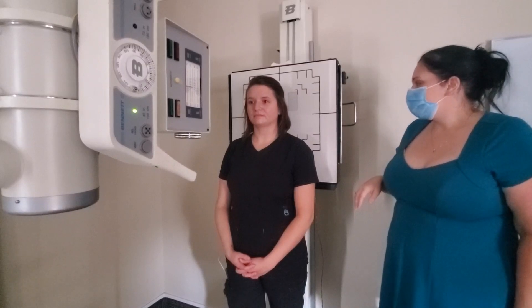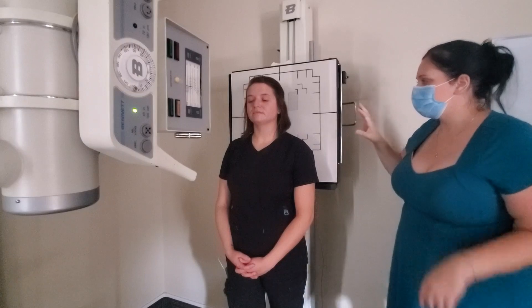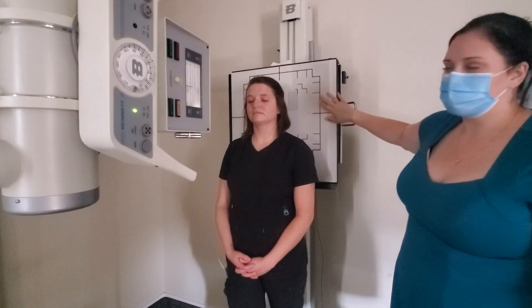The first projections we're going to do are for the dens. We're going to do the Fuchs method first and then the AP open mouth. Your dens projections should have a 10 by 12 crosswise cassette in the bucky.